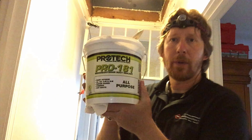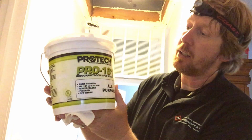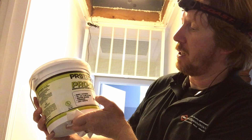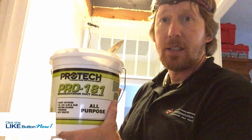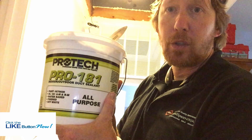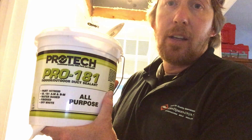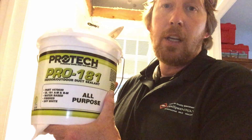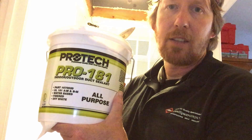Here is what we call Mastic, or Duck Butter. Basically you want the Pro 181 Indoor Outdoor Duck Sealant, UL 181, if you're participating in the TVA Energy Right eScore program. This is what's required for that program if you're doing any kind of duct sealing. It's actually flexible, so if you put it on and the ducts move a little bit, it's got a little bit of give to it, which is kind of nice.